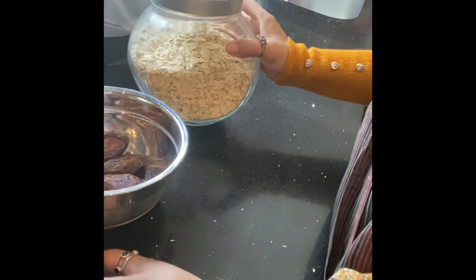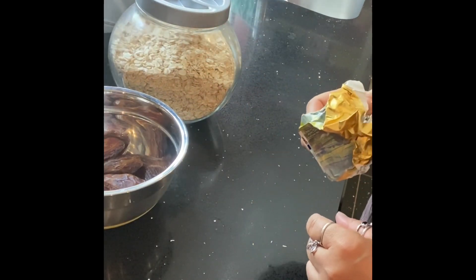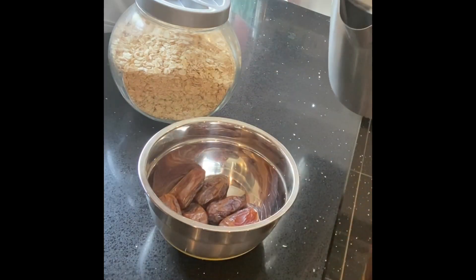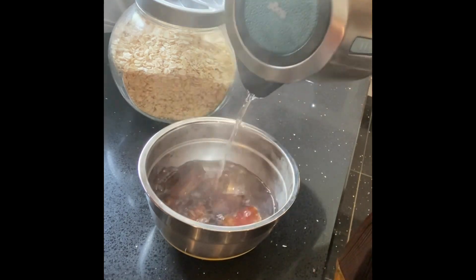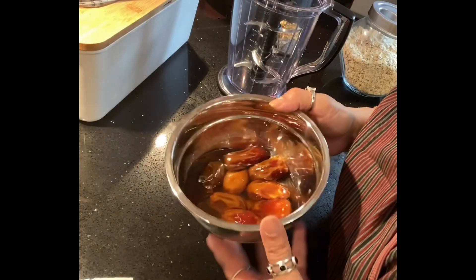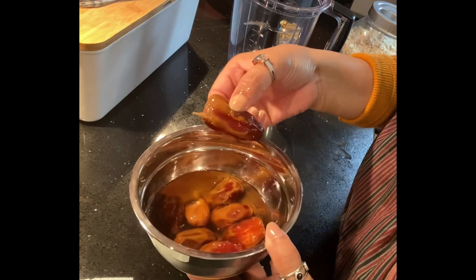Sometimes we will add butter with powder, but we will add butter to this one. We will add the whole change. When the mixture is boiling, they will boil for 10 minutes. We are boiling 10 minutes until the mixture is boiling.